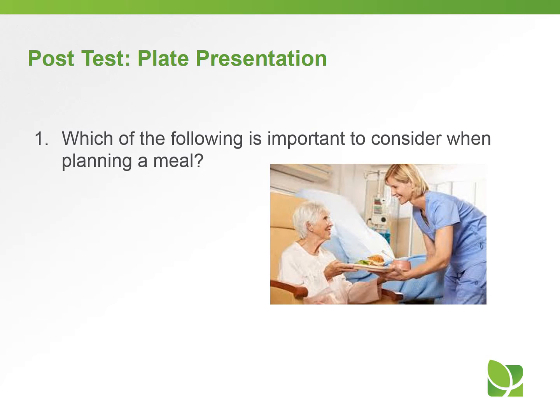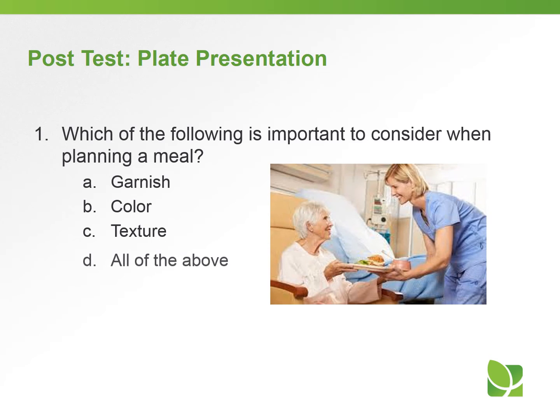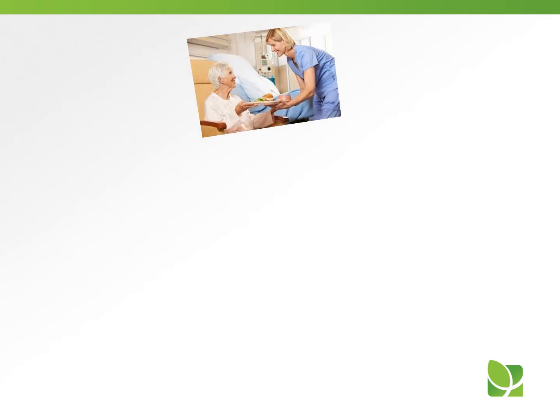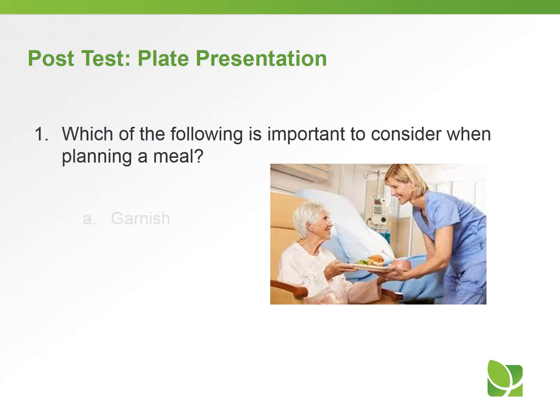Let's take a short quiz. Question number one: which of the following is important to consider when planning a meal? A) garnish, B) color, C) texture, or D) all of the above. The answer to question number one is D — all of the above: garnish, color, and texture.